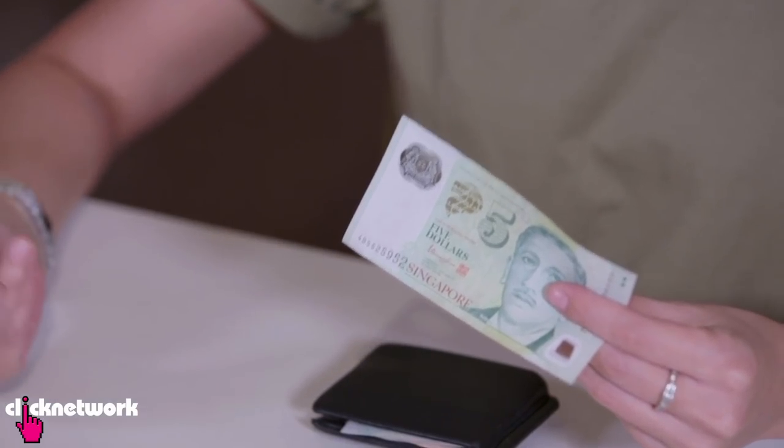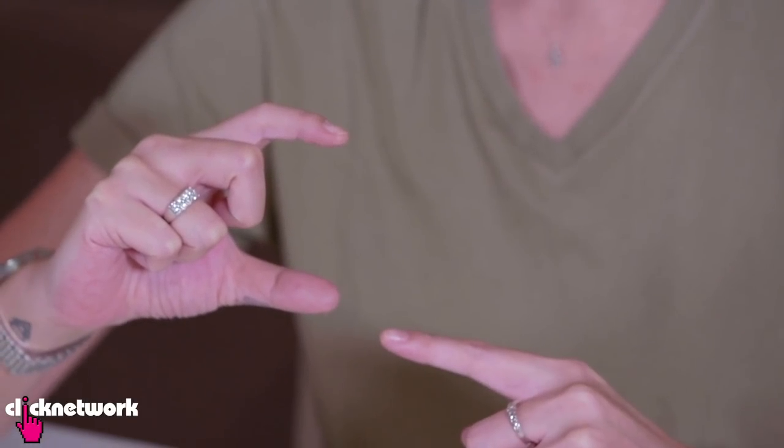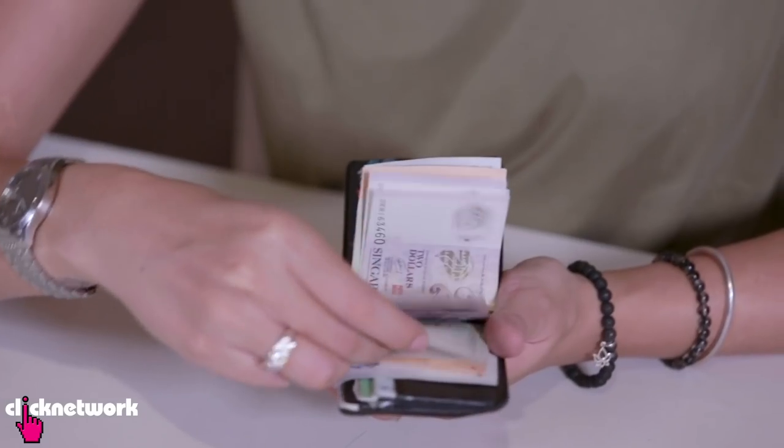A great way to save money is to save all your $5 notes. Every time you see a $5 note, grab it and put it away. It isn't a huge commitment because you don't see $5 bills very often. I have a friend that did exactly the same thing and she had a stack of $5 notes this thick — I'm guessing it would have been a lot.